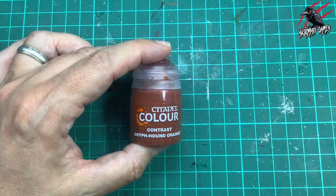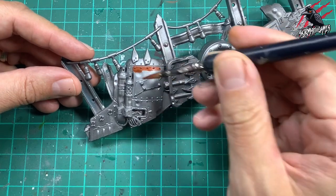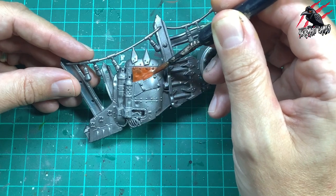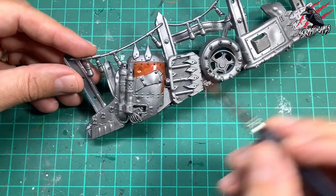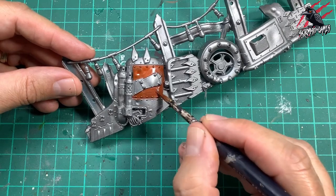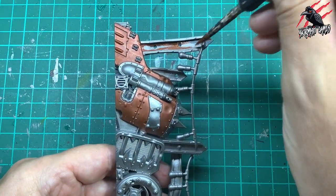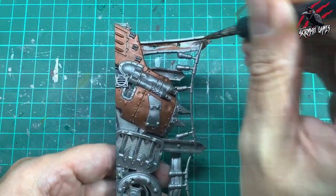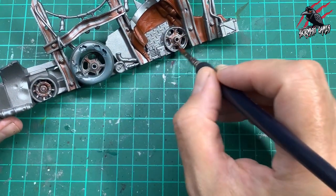Once that dried I took some Contrast Griffhound Orange, and this is going to go on all the sections that are going to be red. This is different to how I did the scrap piles in the previous video — what this is going to do is almost serve as a highlight, so you'll get an orange highlight coming out from the red that we paint over later on. I've used this a lot on miniatures for different games like Warcry and you get a really nice orange highlight, which is a great colour to highlight any reds. I also painted some into the recesses of the beams that are going to be super rusty, to add a little bit of depth and give that orange background colour which will layer up with lots of other paints as we go through.